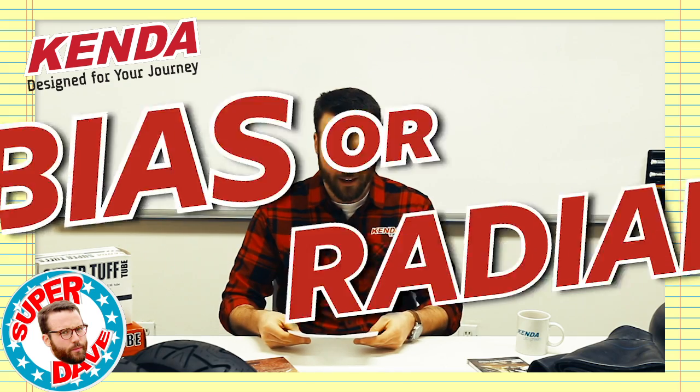Rider question. Dear Kenda, I need some fresh rubber this season. Should I be looking for bias or radial? Well, the short answer is it depends. But you probably want a little bit more substance with that answer, right?